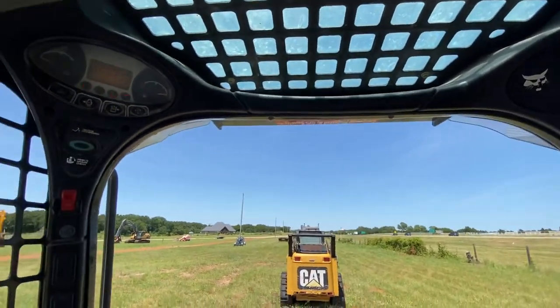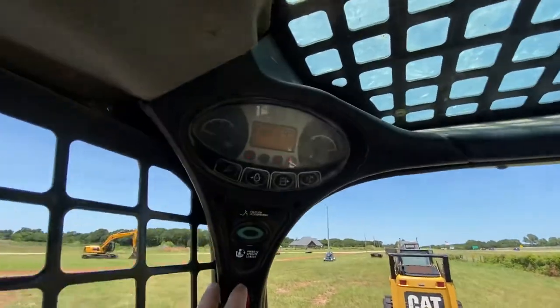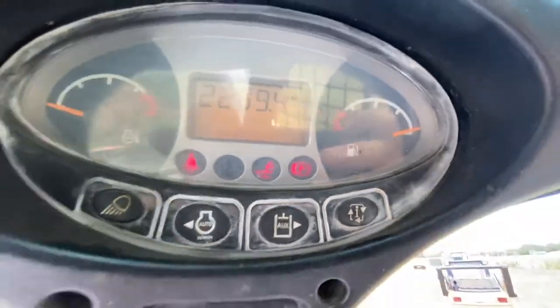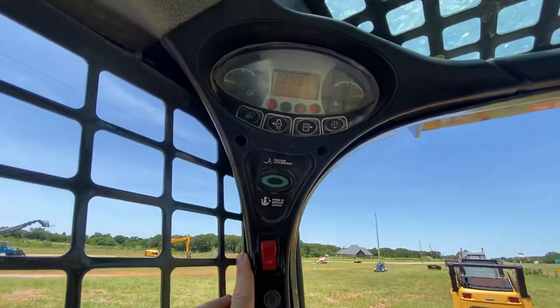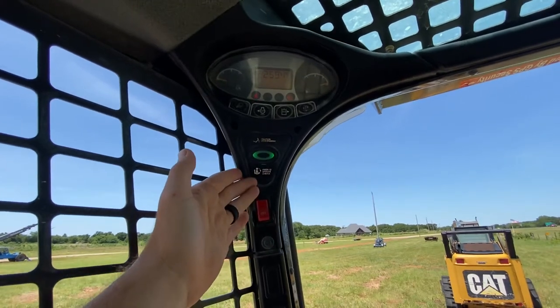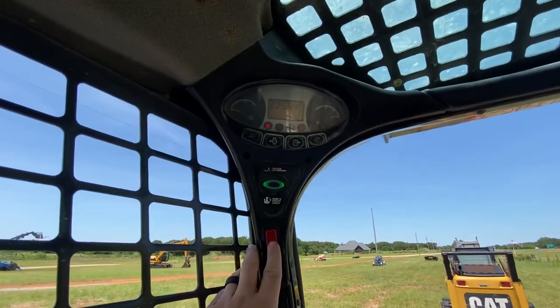Start up the machine - see right here, it's showing the bucket's locked in parking. Just gonna flip this so we can operate the loader and turn the parking brake off.